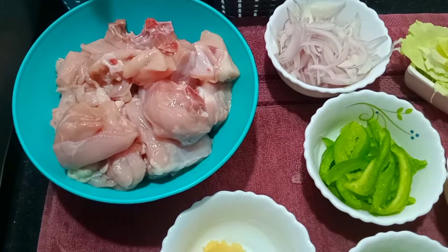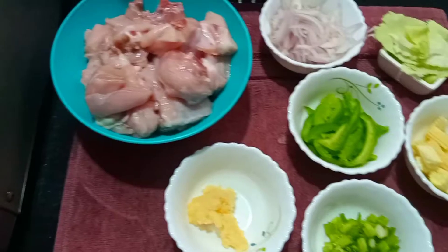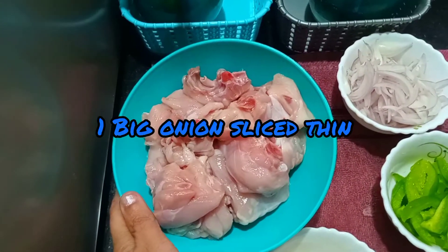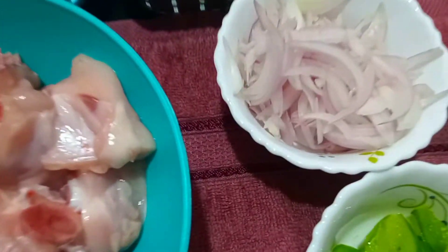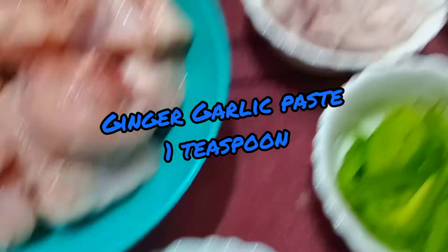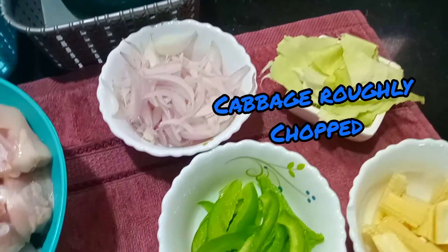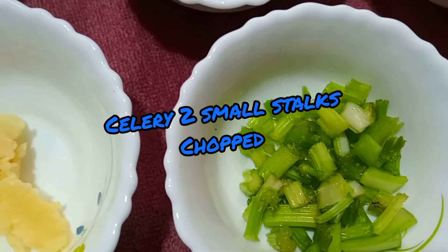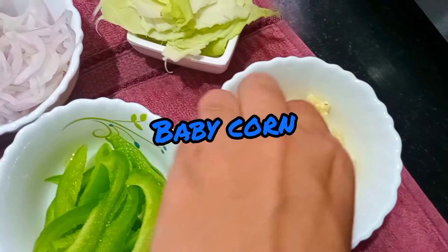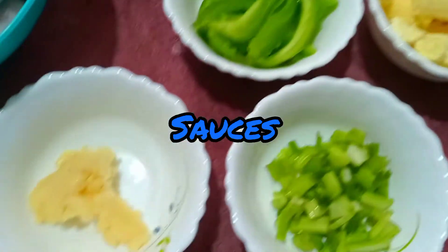I am going to cut the chicken and add a little bit of vinegar. Then I am going to add ginger garlic paste. I am going to add cabbage, 1 capsicum, 2 celery stalks, and baby corn.